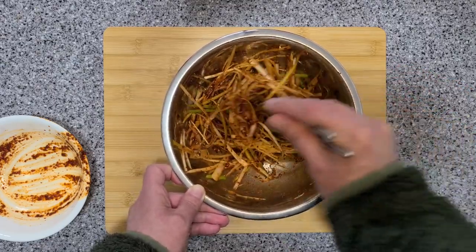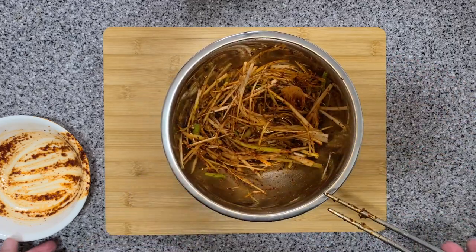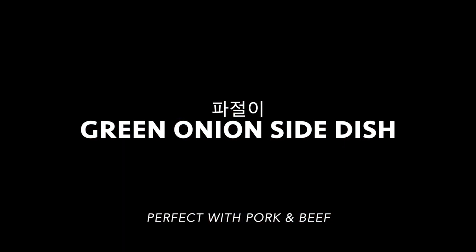It's all ready to be eaten with some samgyapsal, pork belly, or beef. All right, we're ready.